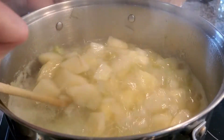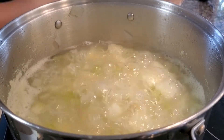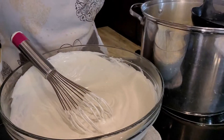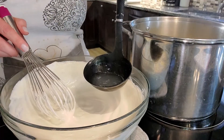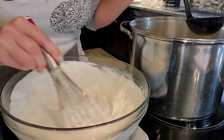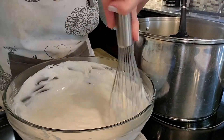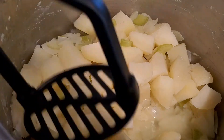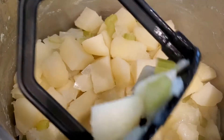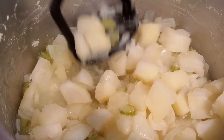To check if the potatoes are ready, I used the old potato-falling-off-the-fork method. We are going to gradually add and whisk in all of the vegetable broth before combining the two. I like to smash down some of the potatoes to make it a little creamier so that it's not all chunky, but I do like some potato chunks in there.